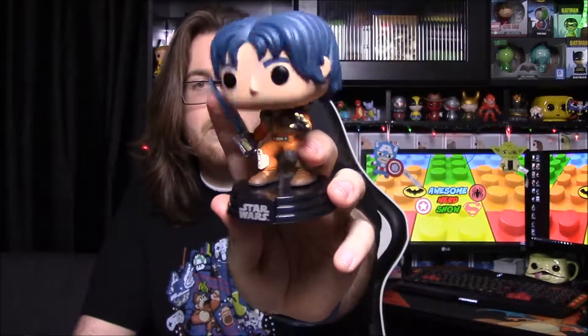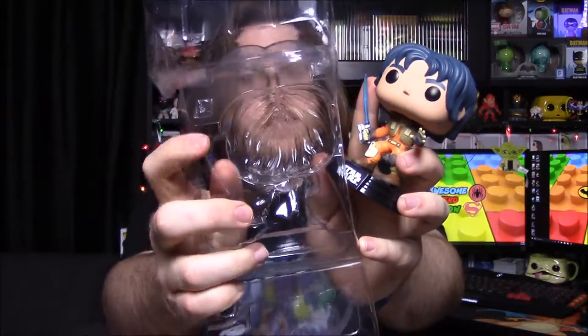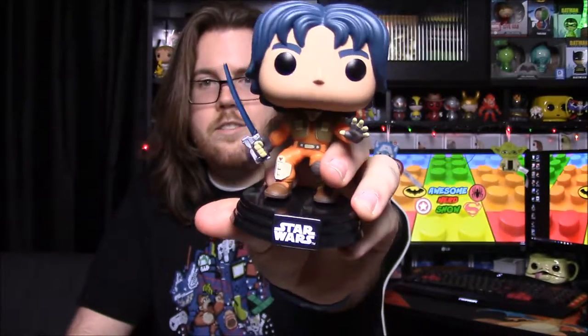Number 134 is of course the star of the show, Ezra, and I really like this Pop. Very similar to Kanan, his lightsaber is kind of bent and curved too, but this one is due to the Pop box — it's all curved and his lightsaber sits in there and gets bent because of it. He has a special lightsaber that also doubles as a gun in the show, which is really cool.